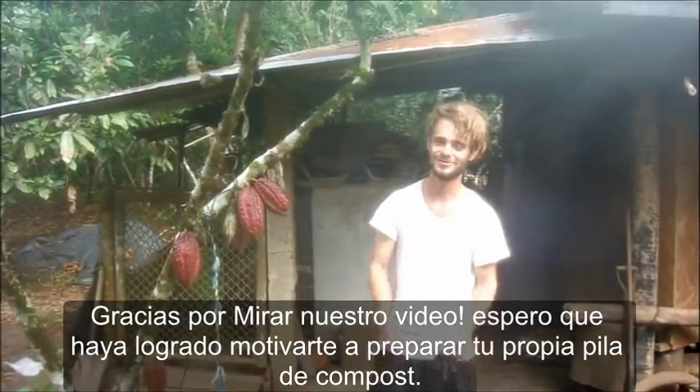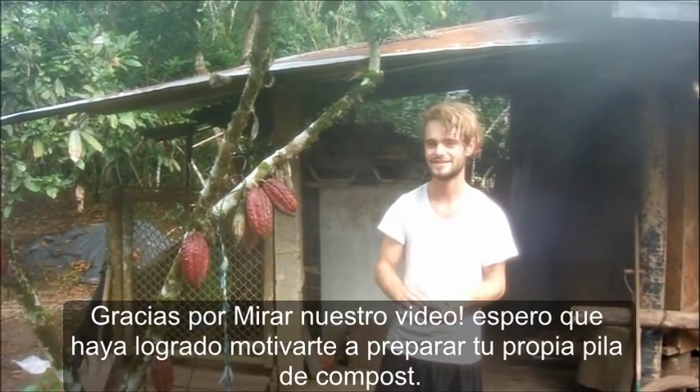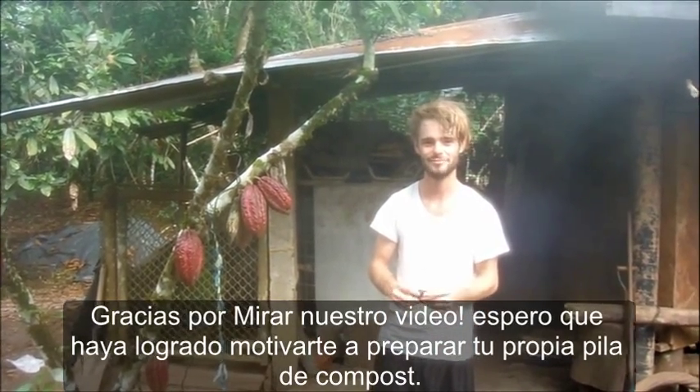Thank you for watching our video on composting. I hope you were interested and I inspired you to make your own compost pile.